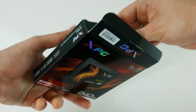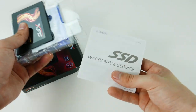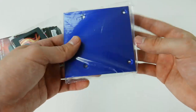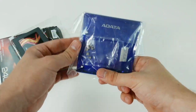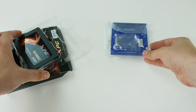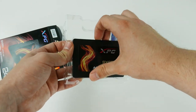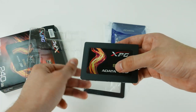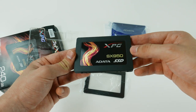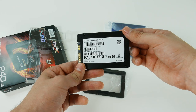So we have some plastic packaging and it carries a warranty and service leaflet, a blue plate with bolts, which can be used to attach this SSD to your desktop configuration — quite useful. And we have the 2.5 inch SSD itself; it bears the XPG logo and some sort of a fire image, which suggests the aggressive nature of this product. We have the interface, some product information, and that's basically it.